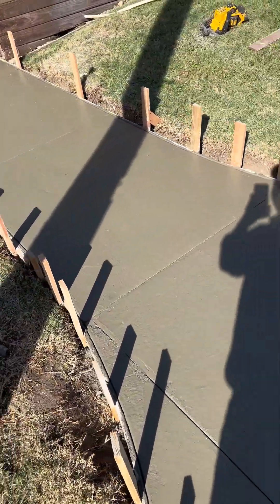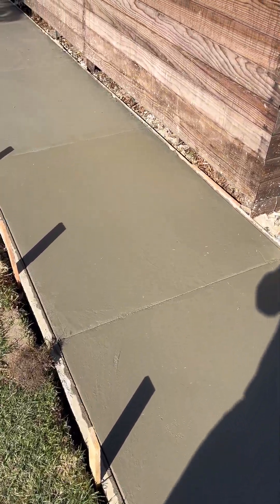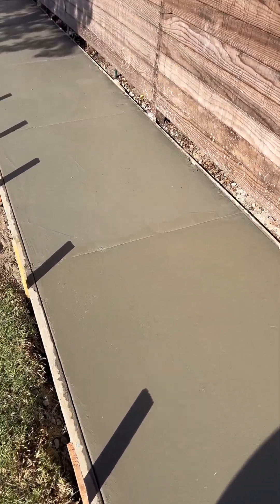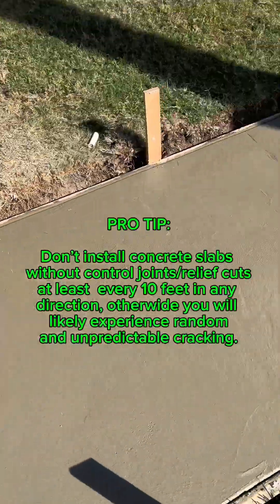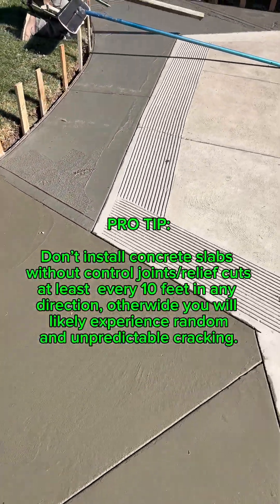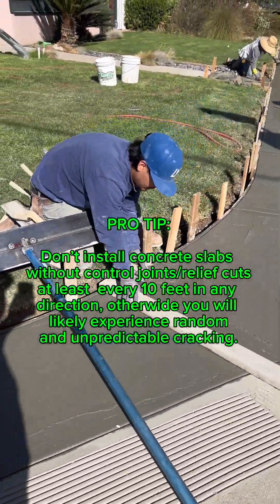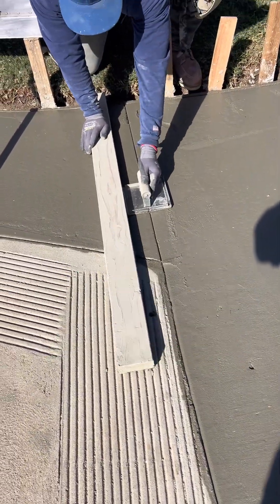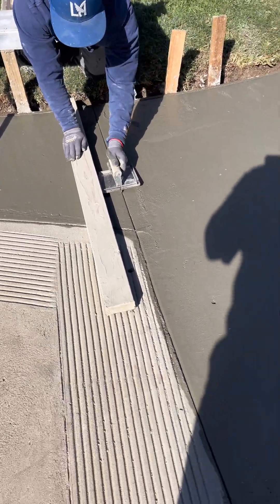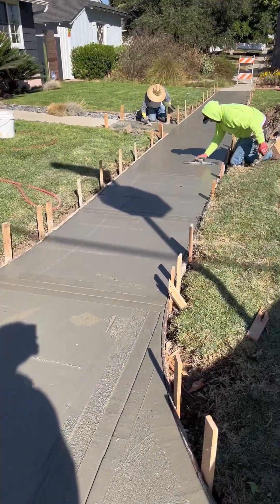That's why you want to put control joints in your sidewalk, or any concrete flat work, when you have runs of longer than 10 feet in any direction. You can see the control joints here, here, and here. Right now Junior is about to cut in these control joints — we've cut them in once but now we're going over them again to make sure they're deep enough.